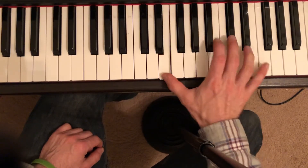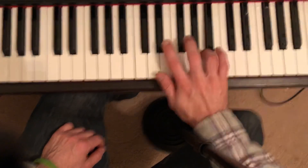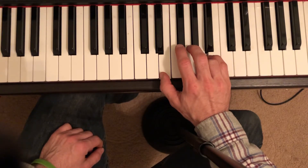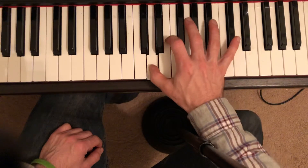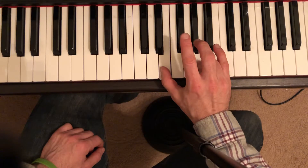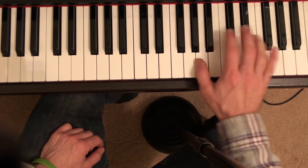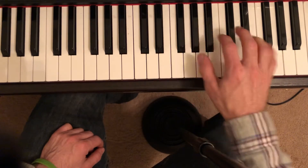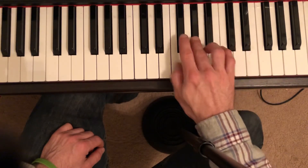The revised fingering goes: two, five, four — one, two, three, two — one, three, four. Because you've got to play that E in the next measure. Let me do that in slow motion: four, one, two, three, two — thumb, three, four — and thumb on the E as well.